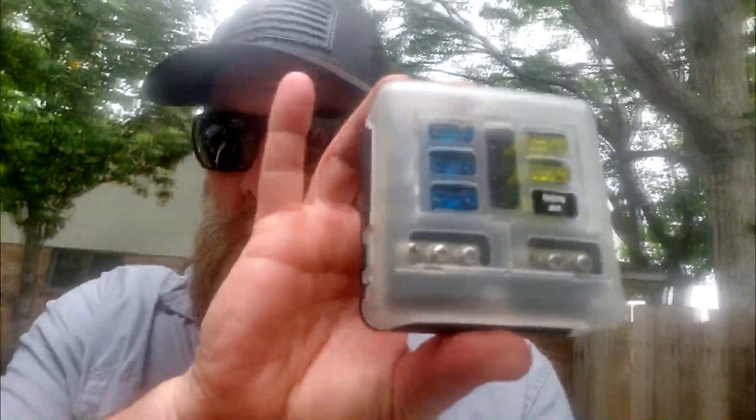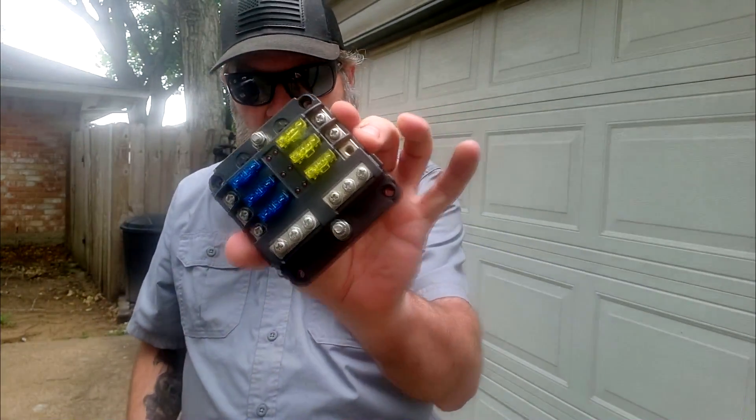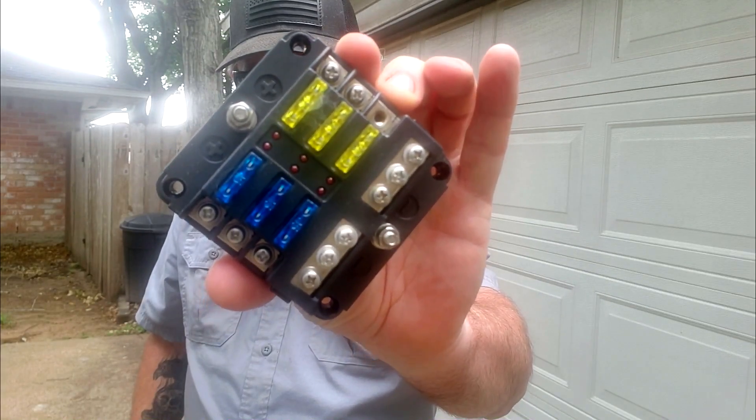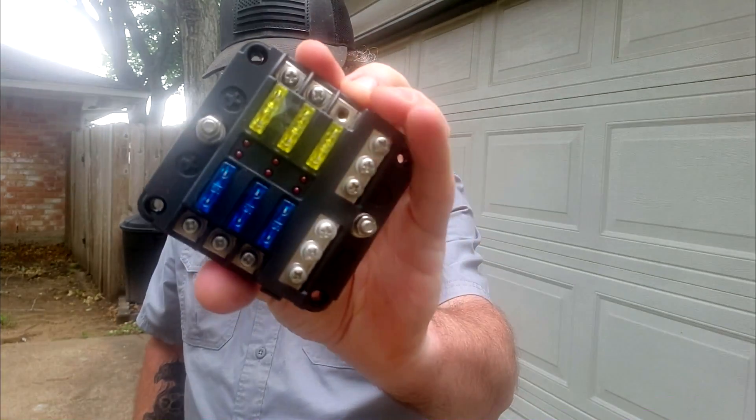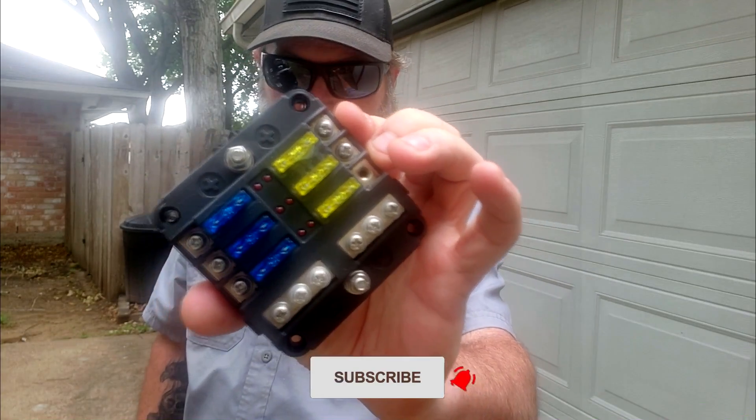Those power cables then run through the firewall into the engine compartment. So what I did originally, when I had it set up in my old 4Runner, I bought one of these little power auxiliary kits that I had screwed onto the driver's side of my old truck, and the wires came into there and went into the engine compartment to hook up to the battery. I originally bought one of these — it's a simple little fuse box where you put your power in from your battery and hook up whatever you want based on the type of amperage you need. You can change out these fuses and mix and match whatever you want.